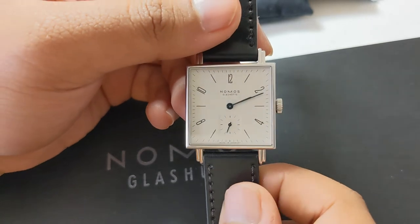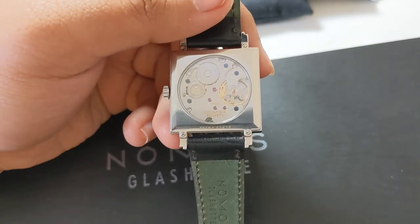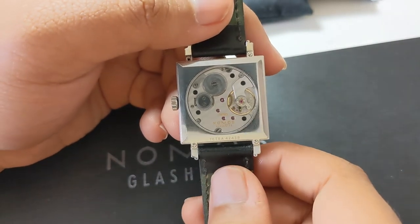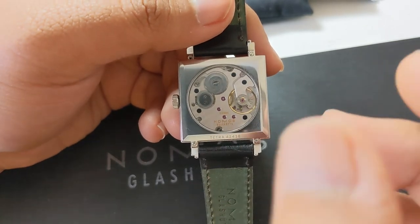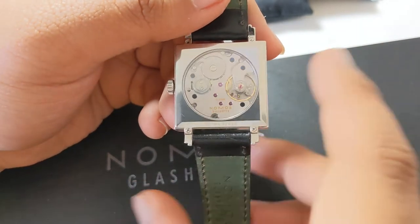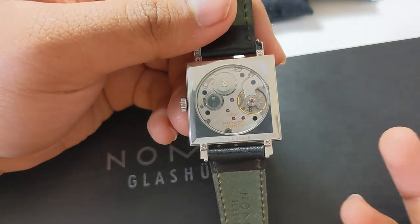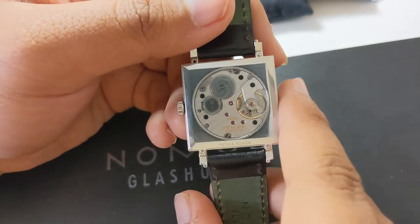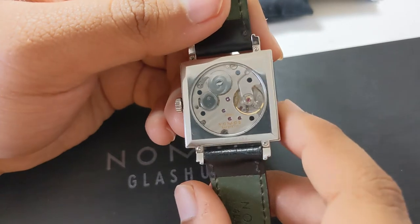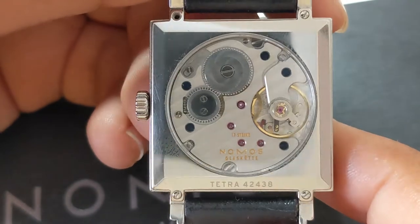The other star of the show is the movement — you're not just paying for a simple dial. You have a manual-wind Alpha caliber, which is an in-house movement by Nomos. It is based on the architecture of the Peseux 7001, which the ETA 7001 is also based on. However, Nomos have decorated and added functionality to it to a level that fully qualifies this as an in-house movement, meeting all the relevant specifications.